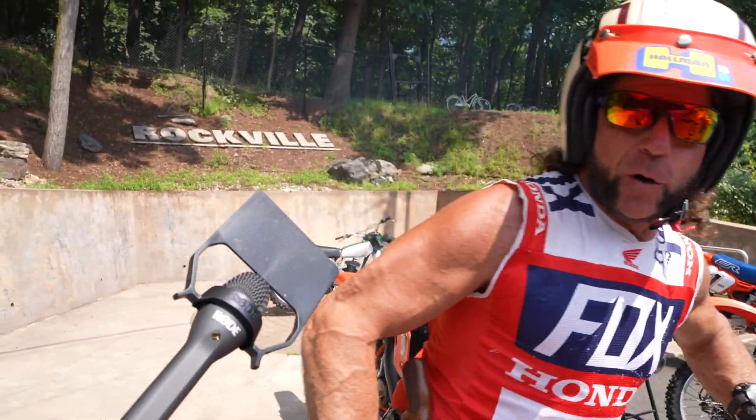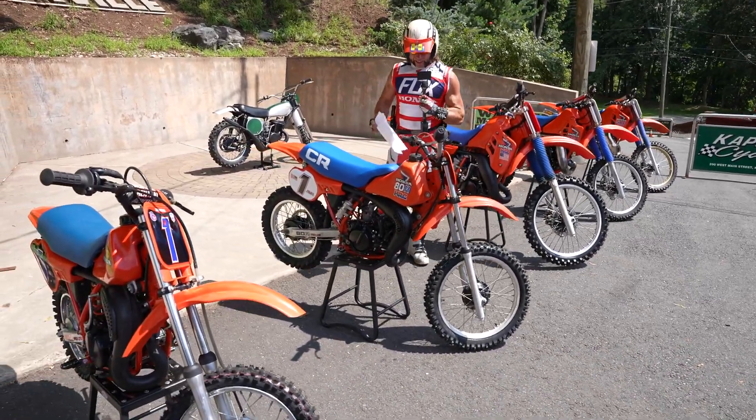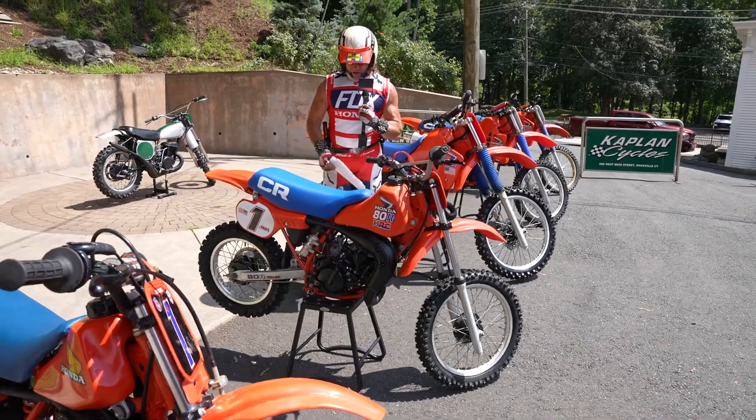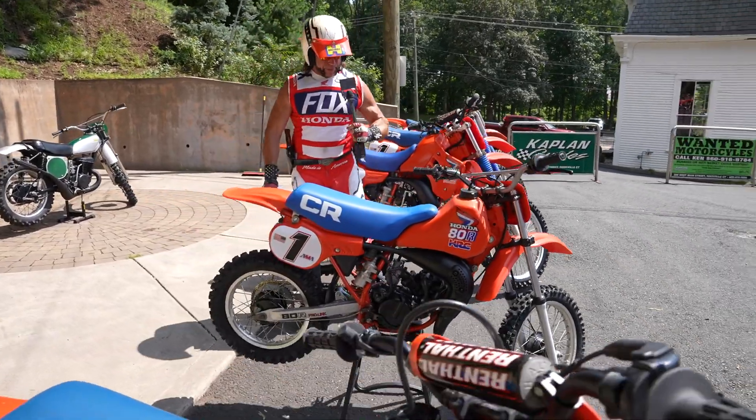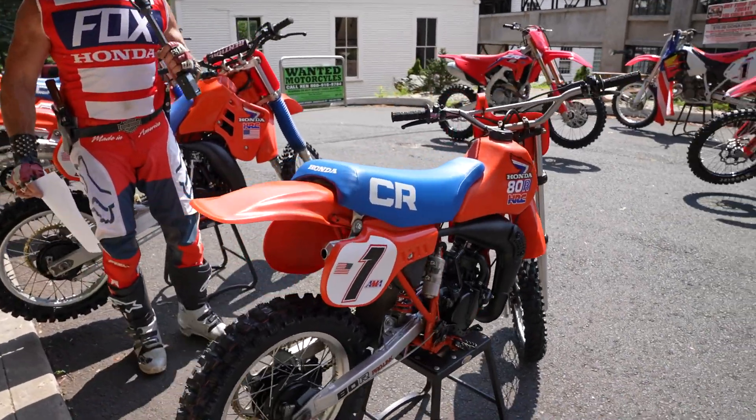Welcome to the Class of '83, folks. Check out the Class of 1983 Honda CR80R — the Tahitian Red Beauty with the red, white, and blue decals on it: HRC, American flag. This thing is an absolute stunner.